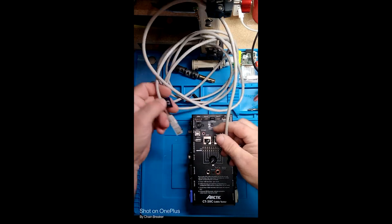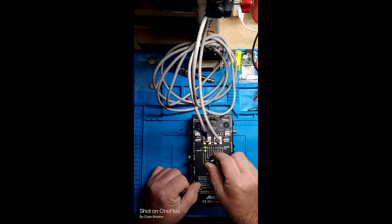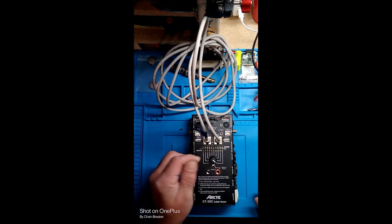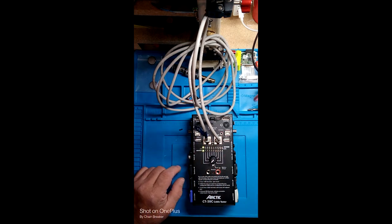This right here should be a straight-through standard patch cable. So you've got 1, 2, 3, 4, 5, 6, 7, 8. That's it. You know everything is good — you've got continuity between each one of the connections, each one of the pairs.